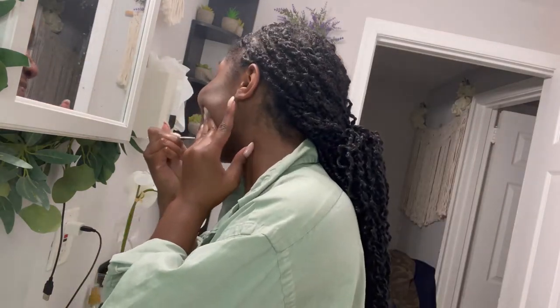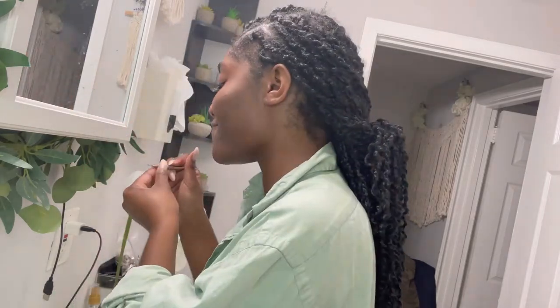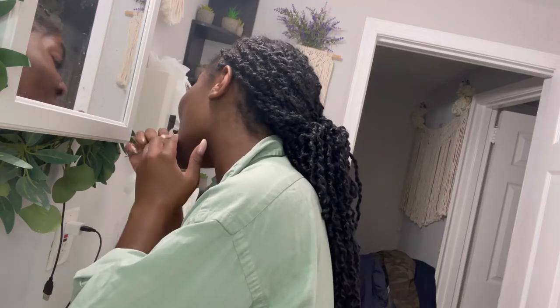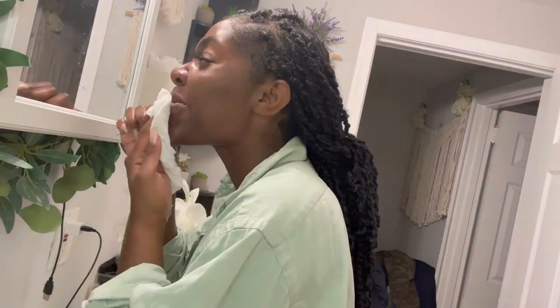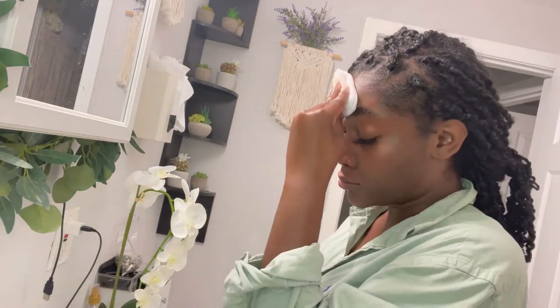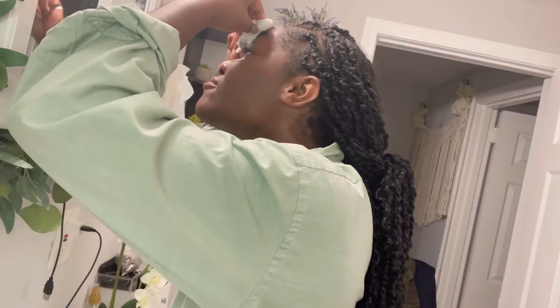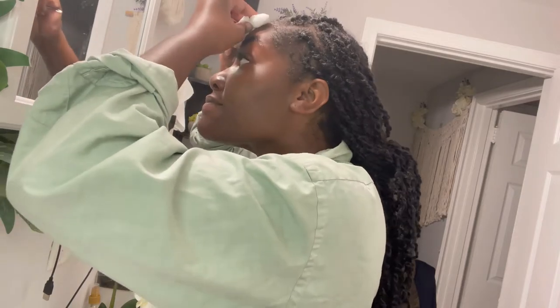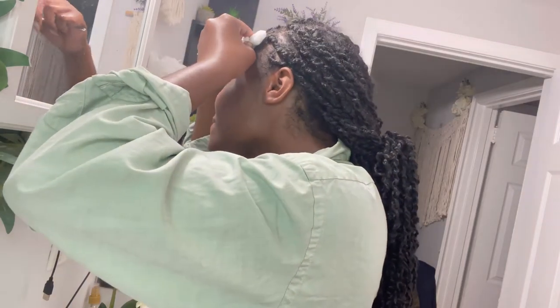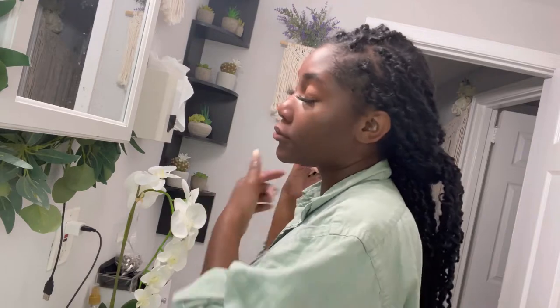That's dead skin and dry skin right there. Now I'm moving on to a smaller loop tool, and I'm just lightly putting some pressure on my skin to get off anything that looks gross around my mouth and cheek area. Moving to my forehead — this doesn't take me long because my forehead pores are rather small, so I just take my time getting whatever I can out.